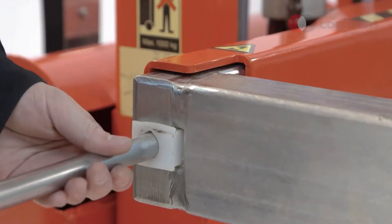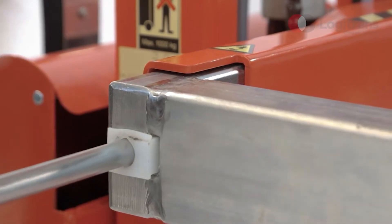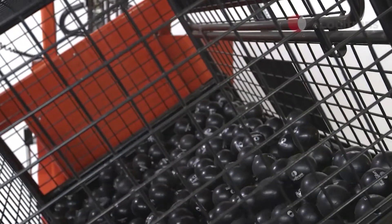The adjustable box holders can be set to handle box widths from 800 to 1200 mm. This makes the Rotator perfect for emptying and rotating containers, boxes and the like.